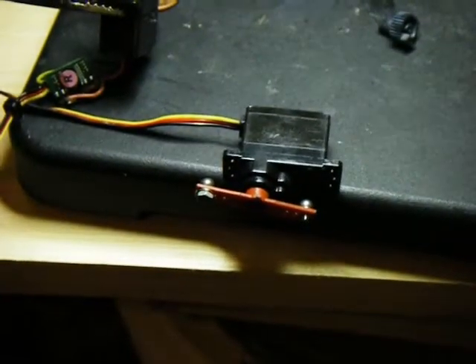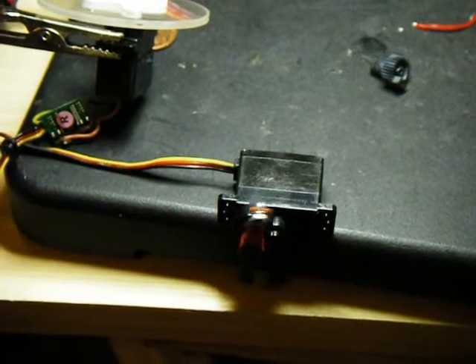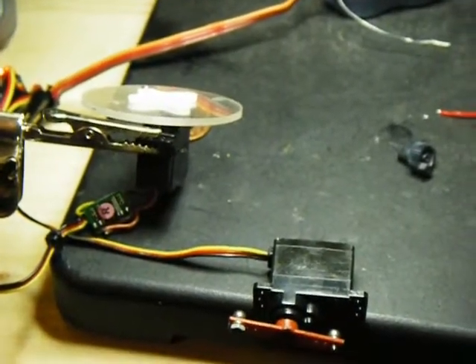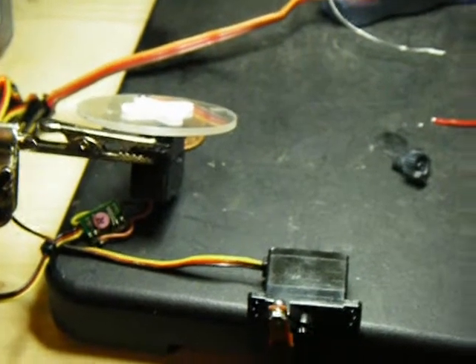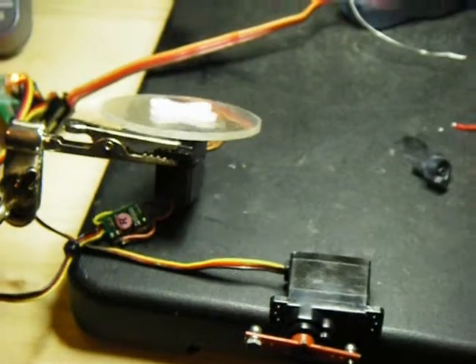And here's the 180 servo. I've got it on the throttle channel at the moment. So — looking forward, looking down, look wherever I want to look.